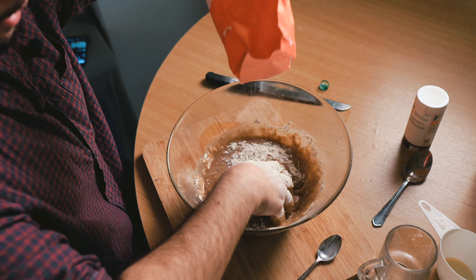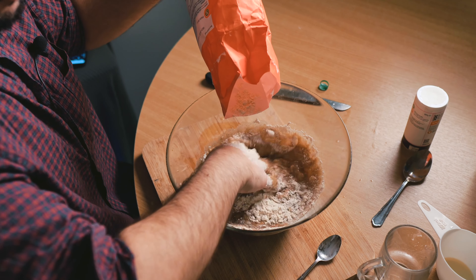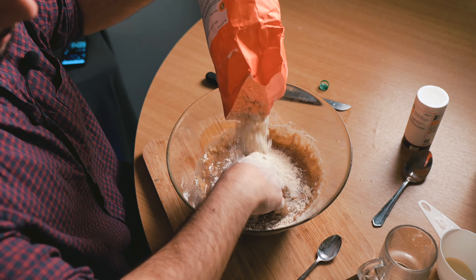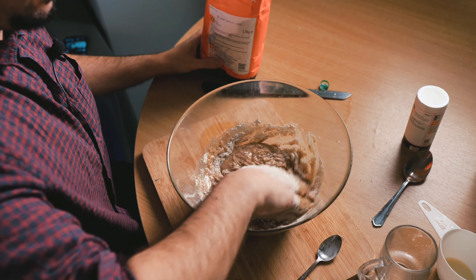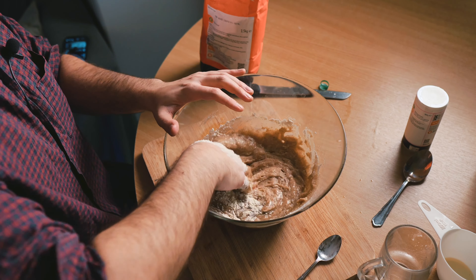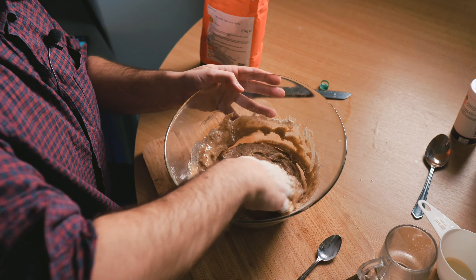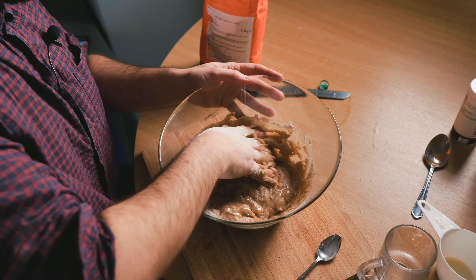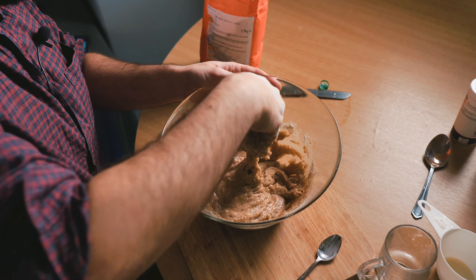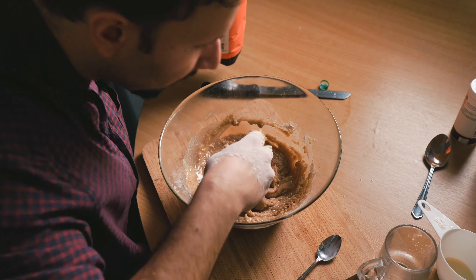I know it doesn't look particularly appetizing right now, but you wait till it's all ready. So now you can take a little break. I'm going to try and keep this hand clean so I can pour some more. You see now it's very, very liquid, so we need some more and we need to try and make it fairly smooth. It smells lovely.